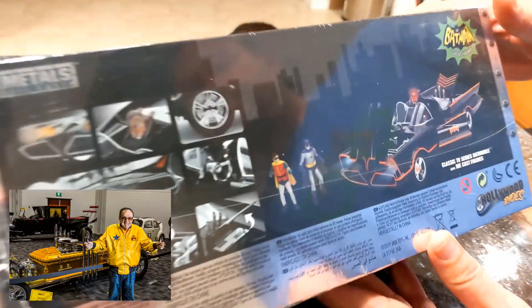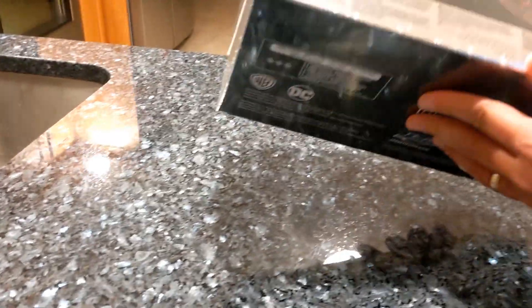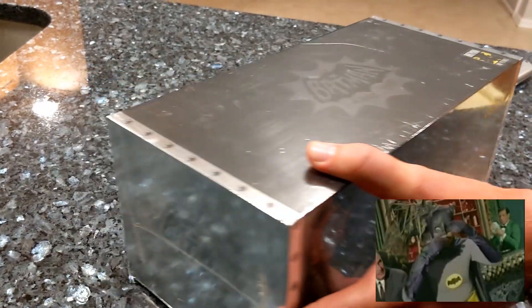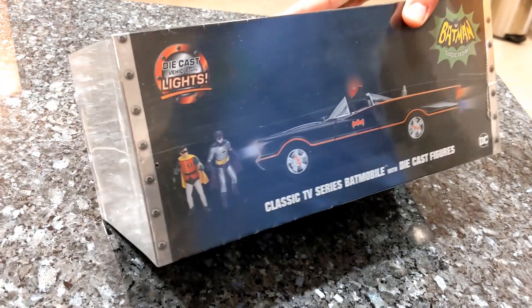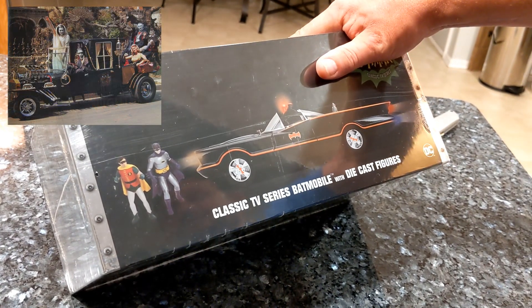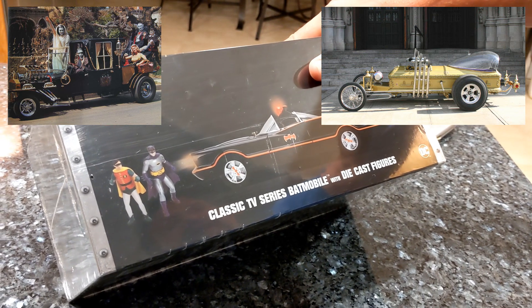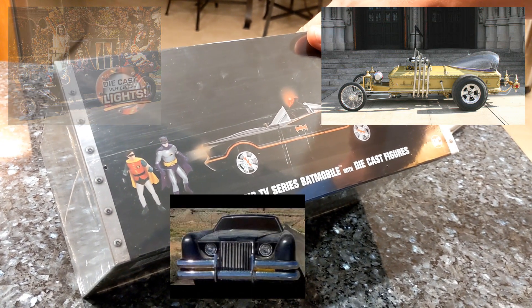This car is one of the more famous creations of Hollywood car creator George Barris. He had to create this car in like a three-week period. George Barris is a very famous Hollywood car maker. He also did The Car from the Munsters — the Munsters Coach. I think he also did a drag racer in that, like a coffin for Herman's father-in-law. And he also did the 1977 horror movie The Car.